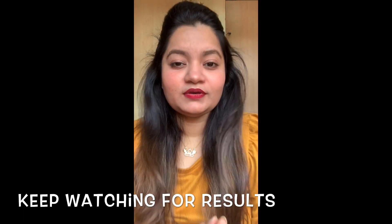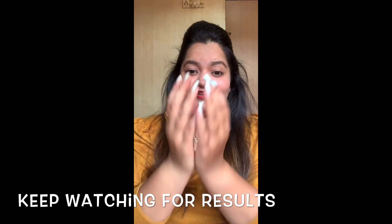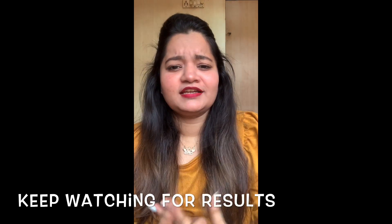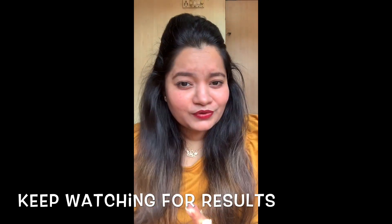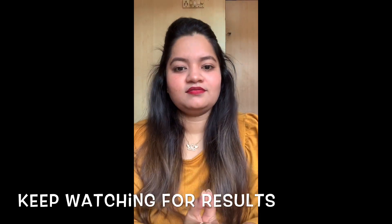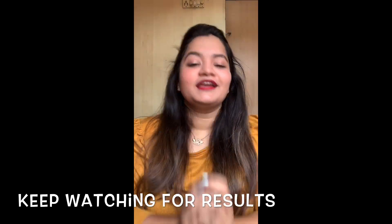So guys, I hope you like this video. If you like it, then comment, share, and subscribe to my channel. If you want to know anything else, let me know — I will shoot it and let you know what I am using and how I am using it. Take care of your skin, which is the most important part. Take care of yourself, and thank you so much!